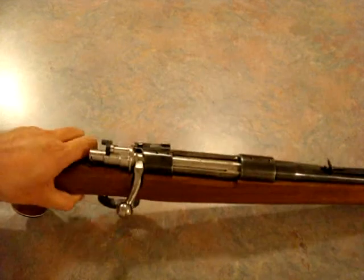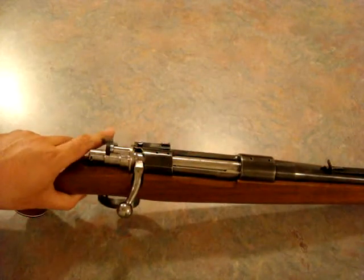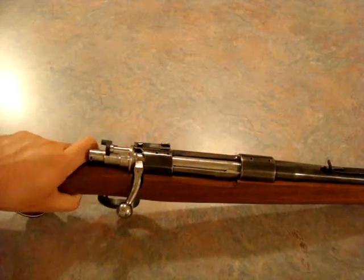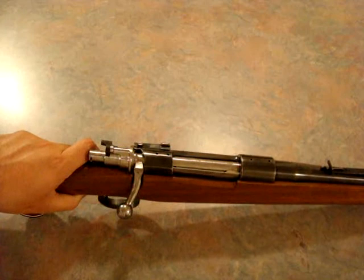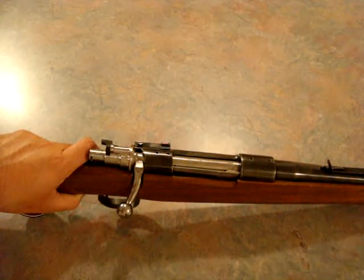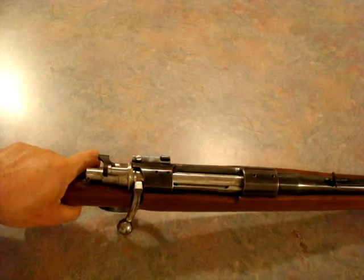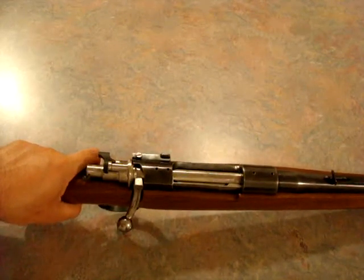They made these rifles — the Model 50s and 51s — on Mauser actions, either by Fabrique Nationale in Belgium or by Husqvarna in Sweden, which is also a great one, and another manufacturer I'm not sure of. Savage made some, and I heard Mossberg had also made some.